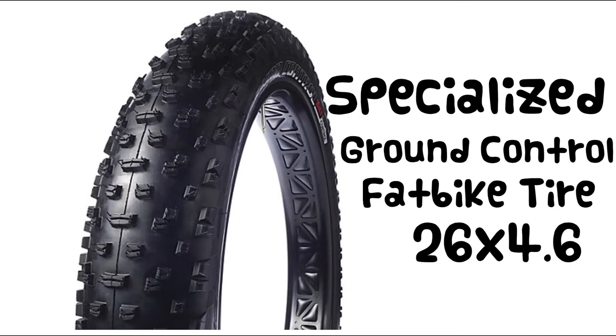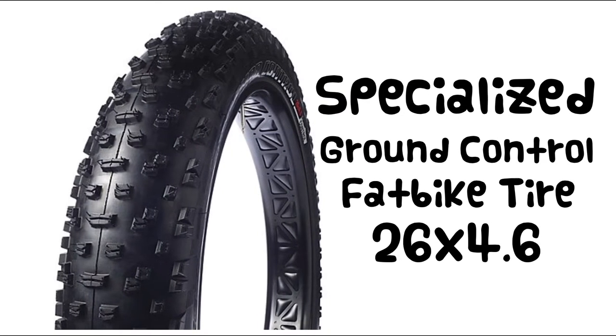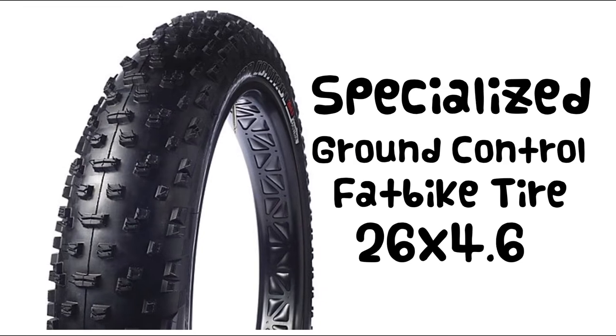All Helga models come equipped with the excellent Specialized Ground Control Fat Bike Tire. The 4.6 inch width works great on snow, but also works great on a variety of other terrain.